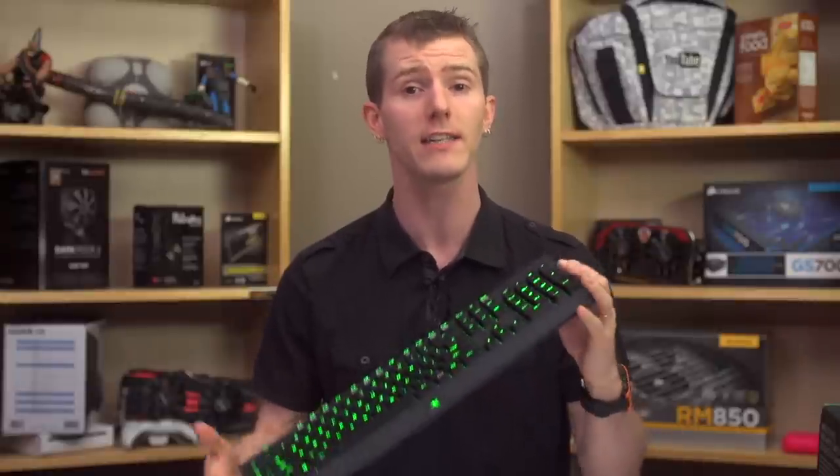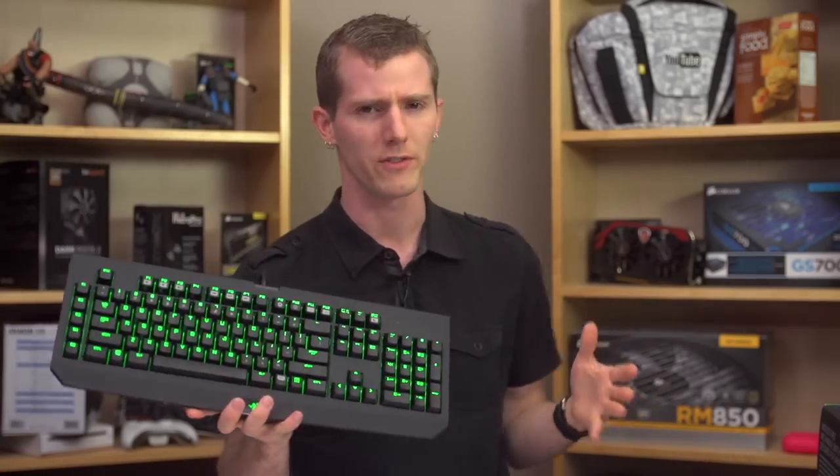I don't care if you ran out of snakes, spiders, and mythical creatures. Different products need to have different names, or at least numbers that clearly indicate the revision or generation of the product to your customers. Anyway, with that out of the way, let's get into the important differences.